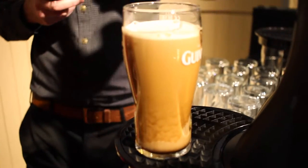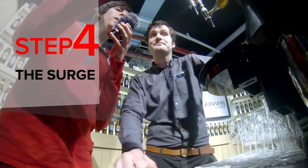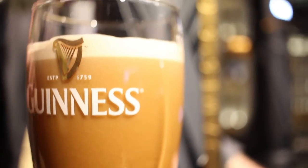We got a few bubbles on top because you took the glass so far away from it, but that's okay — a lot of those will settle out. And now it's a special thing. What's happening right now inside the glass is known as the surge, and this is how we form that smooth, velvety head on top of the pint of Guinness Draft.